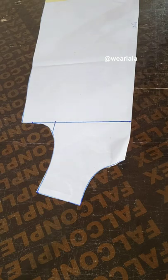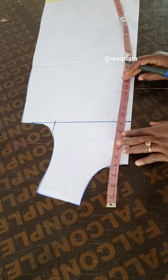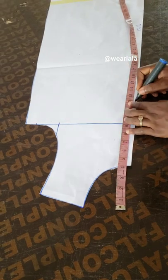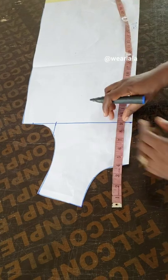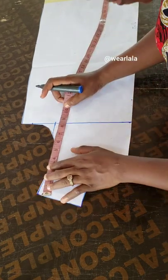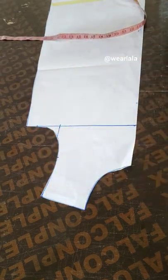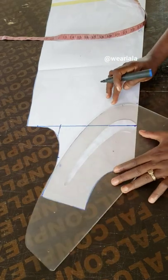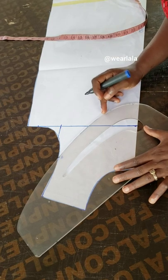This is my front now. Next I want to mark the start line for the yoke — it's not a regular yoke, more like a bib. I'm going to mark 12 inches from my shoulder, then use my curve — my pattern master — to link it to midway on my armhole. This gives me the curved shape of the yoke.